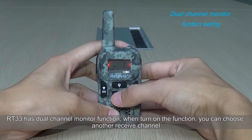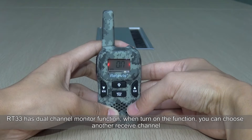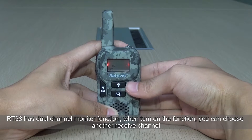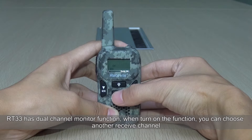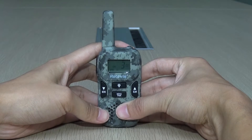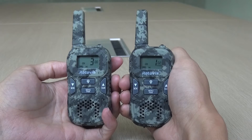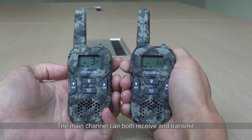It has a dual channel monitor function. When you turn on the function, you can choose another receive channel. The main channel can both receive and transmit, while the second channel can only receive.